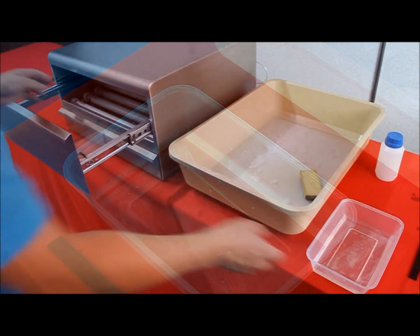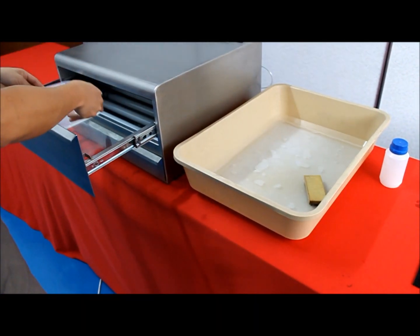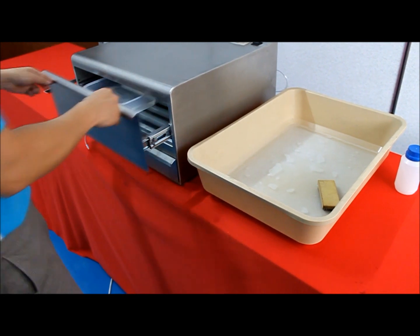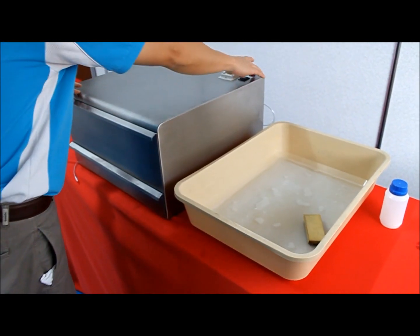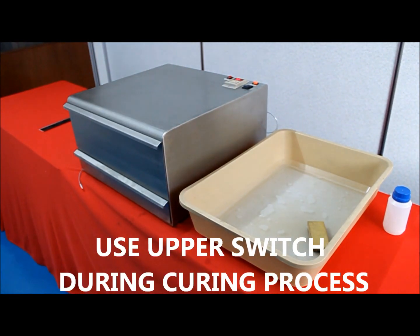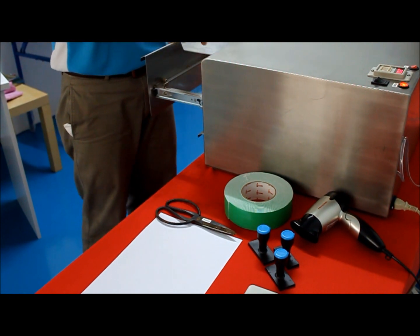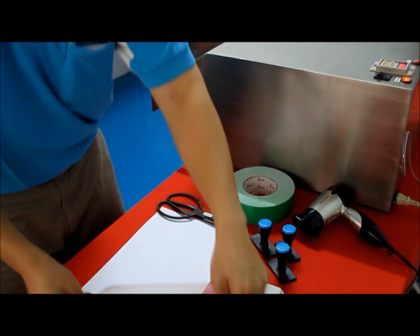Curing time also depends on the type of machine you bought and the material that you are using. Please refer to the manual given for the timing of each machine. For the curing system, always use the upper switch. Now take out your rubber stamp from the machine and dry it.